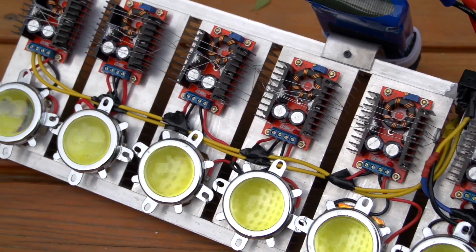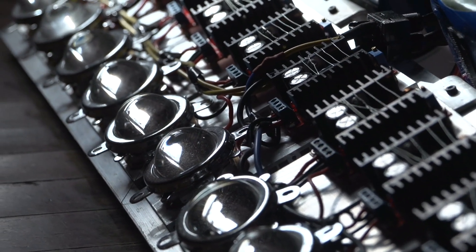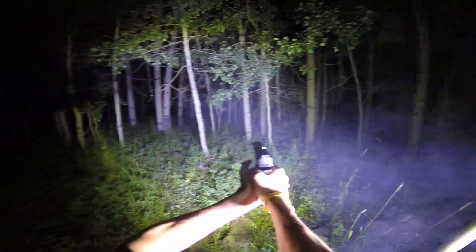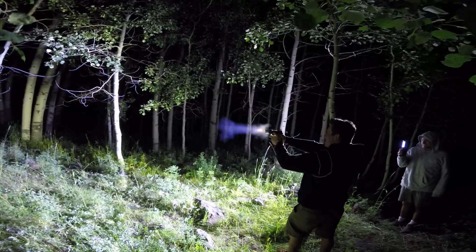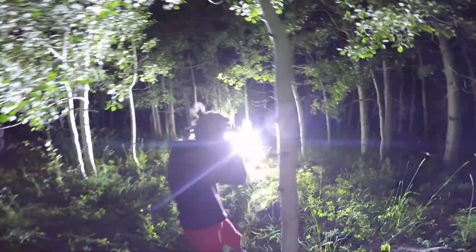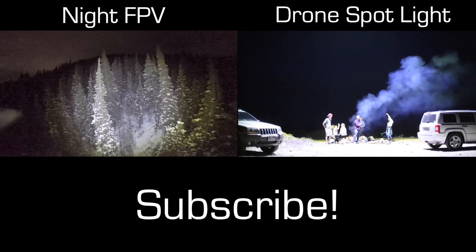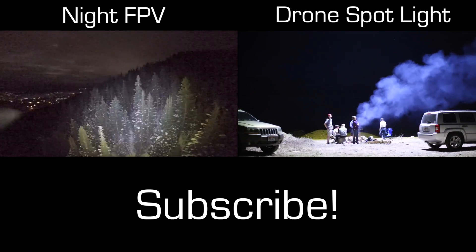This device isn't very practical for most uses because it just blinds you if you're shining it at anything closer than about 100 feet. However, I have thought of a couple cool applications I'd like to try out — one is using it for filming action sports at night, so stay tuned for future videos. Also, here are links to some of my past videos of putting a smaller 100 watt LED bar on a quadcopter. Don't forget to subscribe.